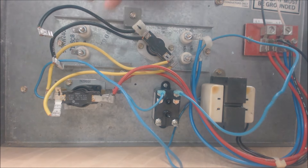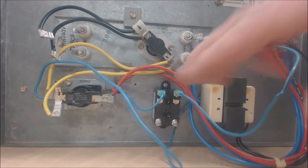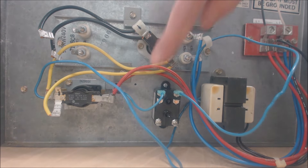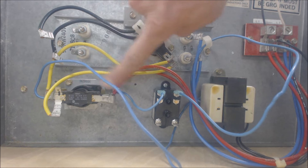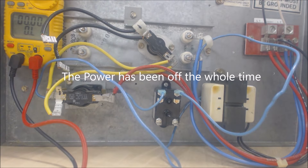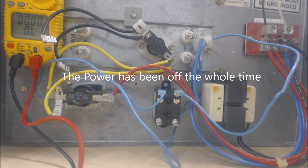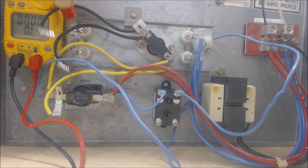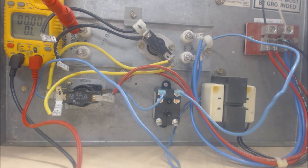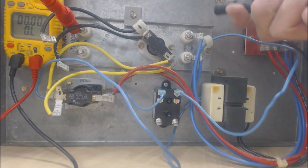The electric resistance is now disconnected, and we can check everything on our 24-volt circuit with our multimeter. We're not drawing amperage from the electric resistance. We're set on resistance and can go ahead and check the resistance value of our electric strip heating — in case it just didn't seem like it was heating up, we can check these to make sure they are intact.